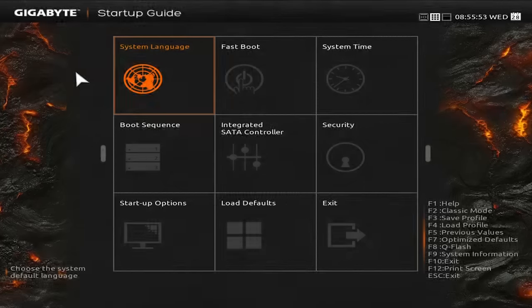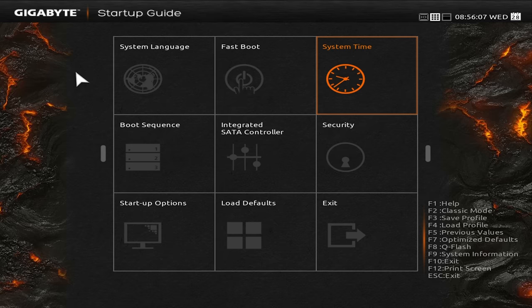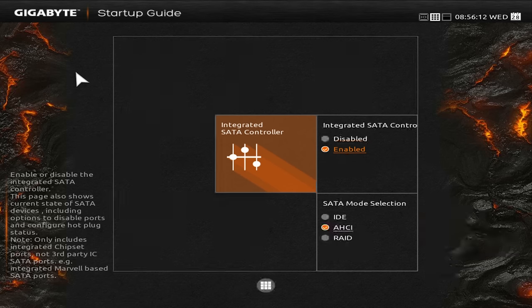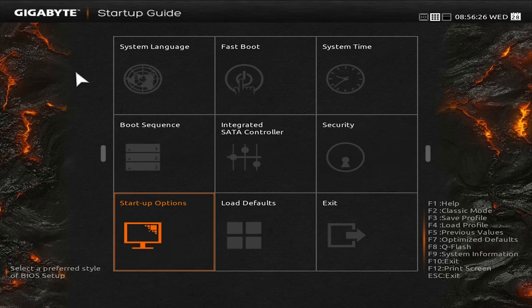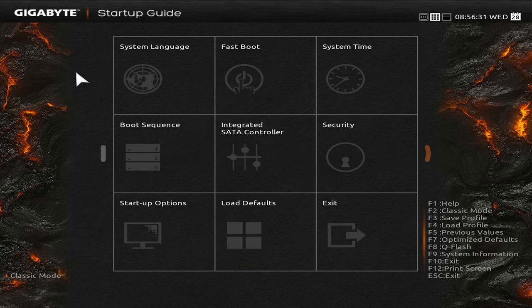Then we come to Gigabyte. Right off the top, I have to say this UEFI is aesthetically great overall. I'm happy to see that they included a startup guide, which is essentially quick settings right when you enter the BIOS, although it could maybe do with some more useful selections. Considering system language, system time, security, load defaults, and exit are over half the buttons, I think it would be more likely to get used if it had some more commonly accessed settings. Additionally, you still have to click through these in order to get to those settings anyways, as they're just essentially large shortcuts, which kind of defeats the purpose of having a quick screen.